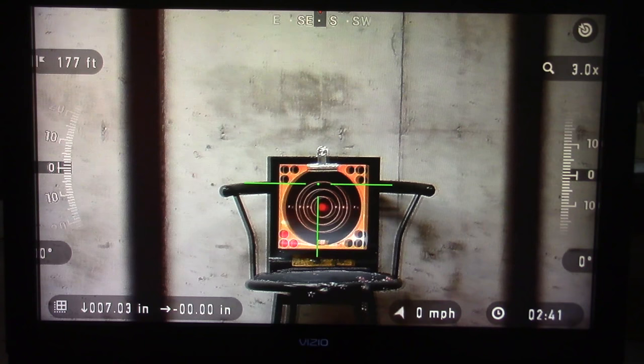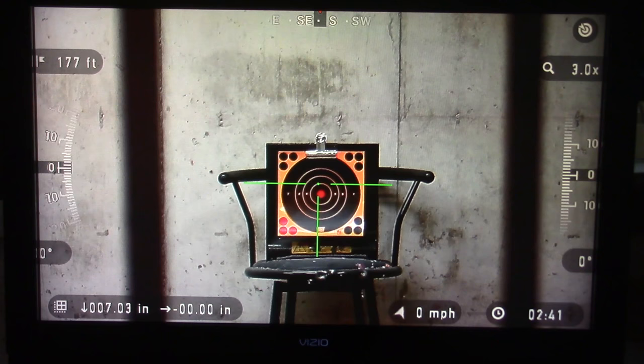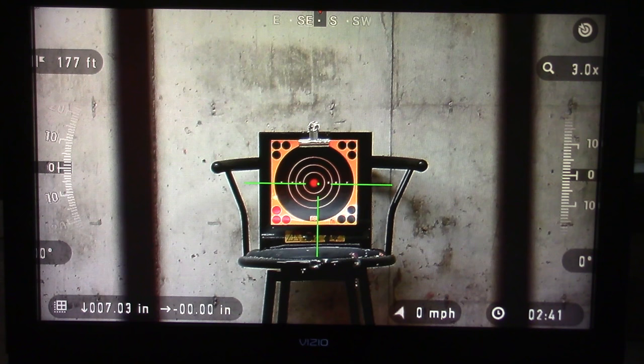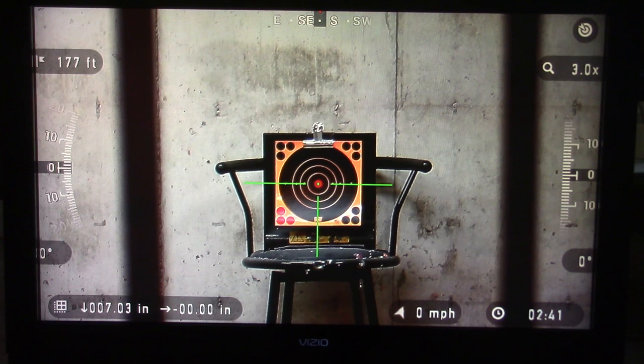I'm going to be showing you how to do a one shot zero on the ATN X-Sight 2. We've got our target set up down there. To get started, the only thing we need to make sure of is that we're in base magnification — as you can see in the top right we're at three power. We're on the center of the bullseye and we're going to take a shot to see where we're at.